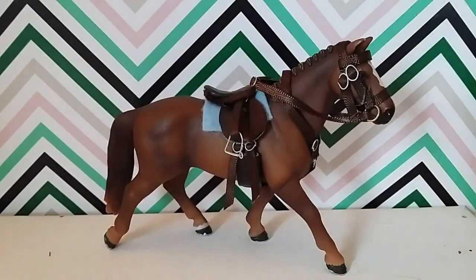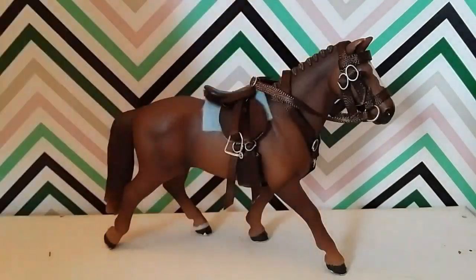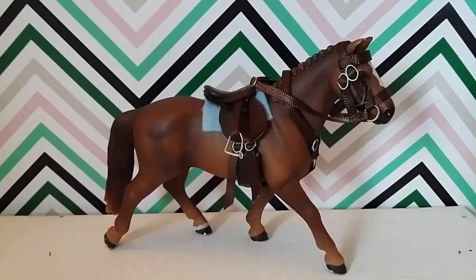Hey guys, it's Daisy and today I'm going to be showing you how to make a bridle for a Schleich horse. I hope you enjoy this video. A little update on the giveaway — here are the goodies in this little envelope with a hollow horse sticker and a little daisy. If you would like to enter my giveaway and haven't already, the link will be in the description, so go enter that giveaway.